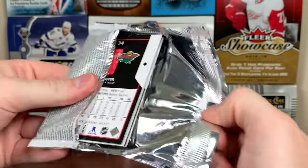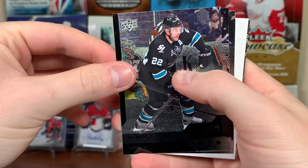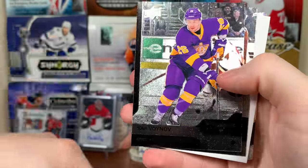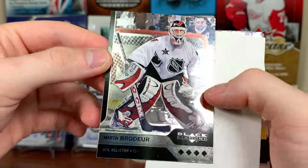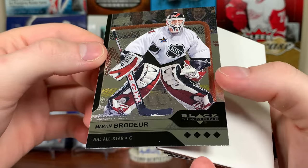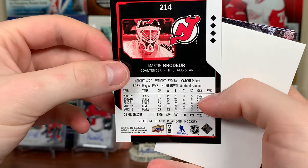We're just plowing through these packs — definitely more than halfway. Dan Boyle, Slava Voynov with the throwback, and Marty Brodeur quad diamond all-star. That's nice — I like that. Quad diamond all-star Marty Brodeur.